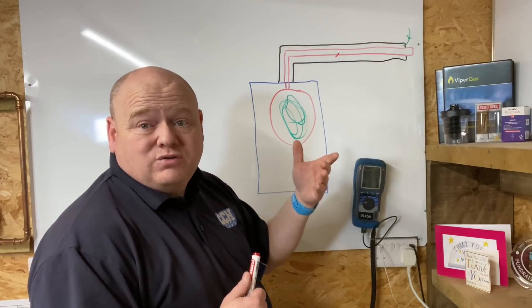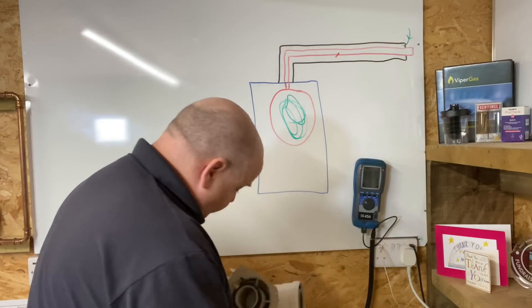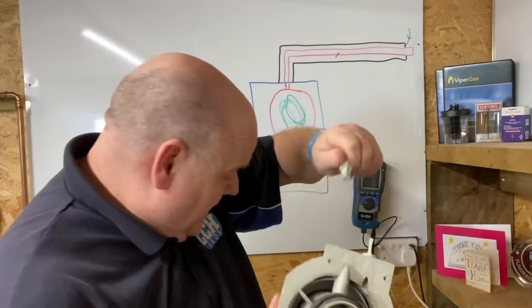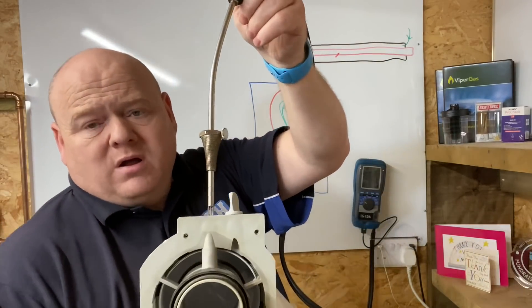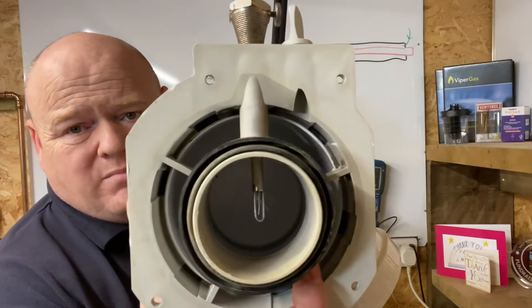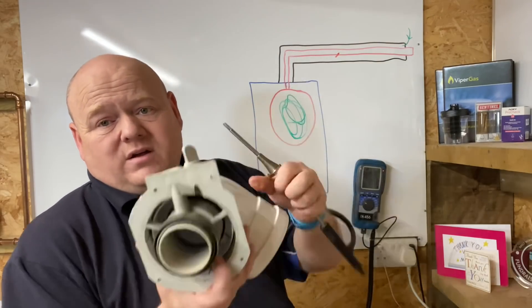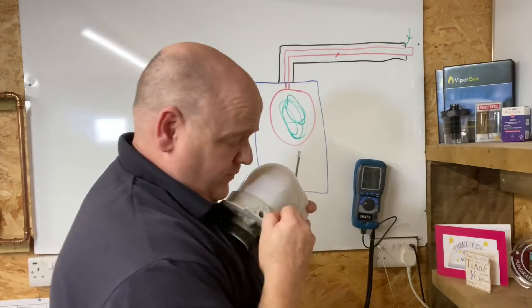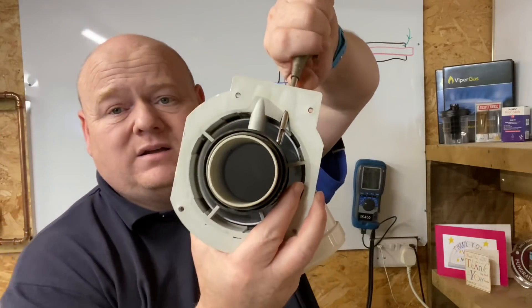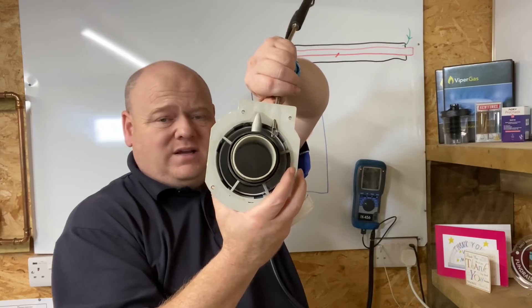Then what we do is check on the middle test point — take that out, get our probe and put it in there. That probe goes down into the middle and that's testing for the combustion gases. Then we take the other test point out — that one is now testing for the air intake into the boiler.